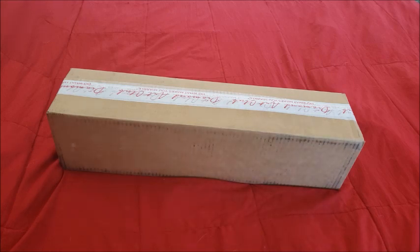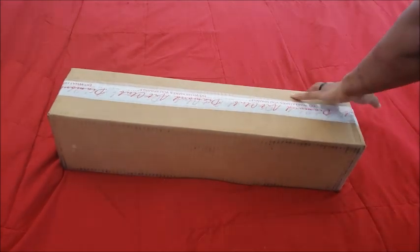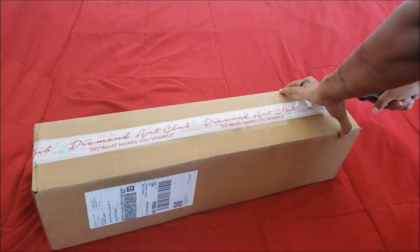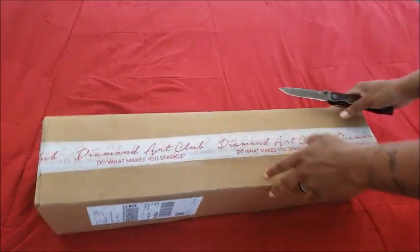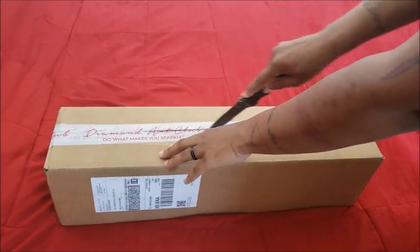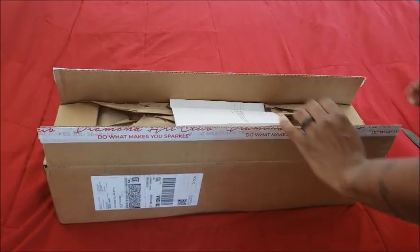Thank you again to Diamond Art Club — it is an honor to be picked to unbox some of the new kits for you guys. With all that said, let's get into it. Hopefully you're having a happy Saturday. If you're like me, you're broke now, sitting in a chair eating Cheetos watching TV. Before I even woke up this morning I had already bought the canvases I wanted, so yeah.